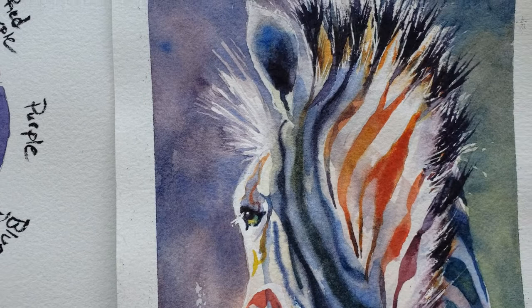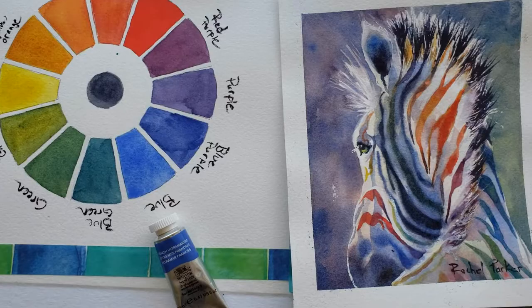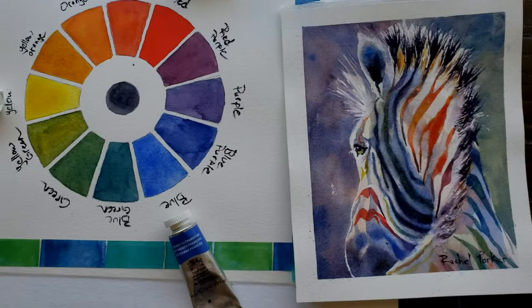Let's get started and I'm going to explain the highlights of how I painted this zebra. If you'd like to learn more in depth, about how I painted this and about 20-ish other tutorials, join my Patreon for just $5 a month and you'll get instant access to my entire library of in-depth painting tutorials, ranging from beginner level to more complex.